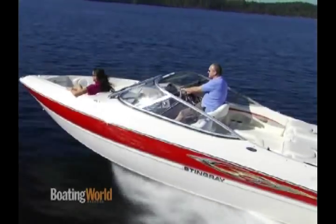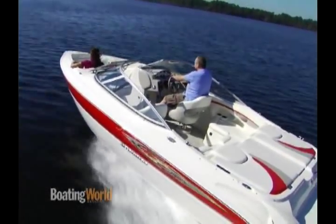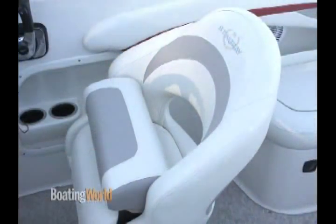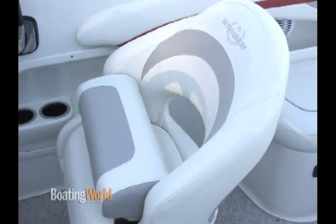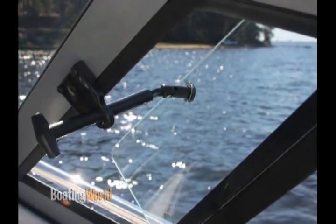But you've done some really interesting things here in the cockpit. Let's take a look. When you walk back from the bow, we've gone to the bucket seats. It's a Stingray design — we actually designed the buckets, and they're a flip-up bolster seat, which makes it really nice. We've gone to the vent windows. We've had them in the line for a while and kept the vents, but just in the bigger boats, primarily. It's a great feature.